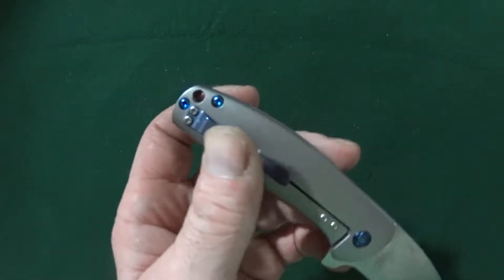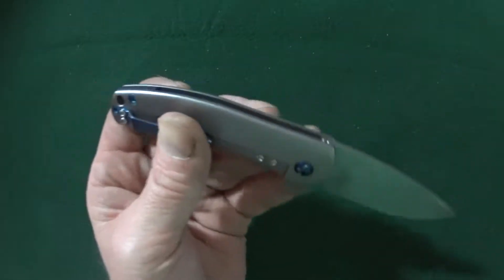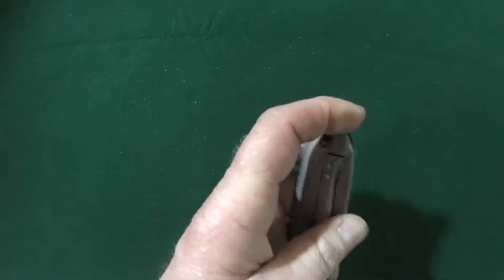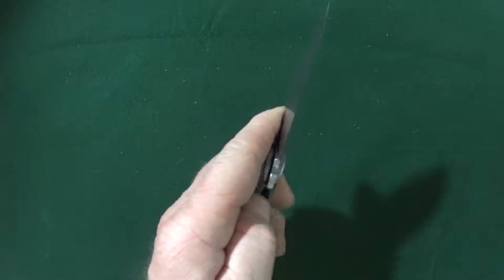It's actually designed by a fellow by the name of Ray Lacanico. It is a manual action frame lock. Very nice action, I might add.